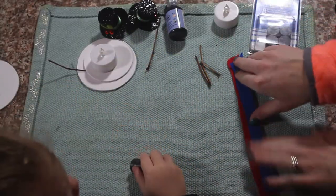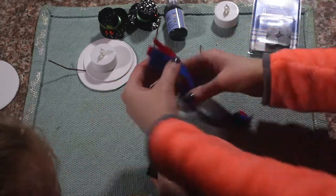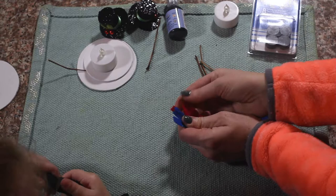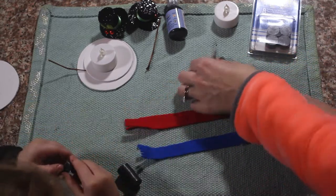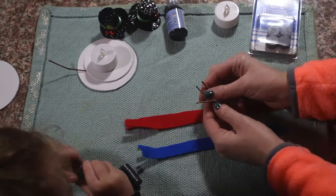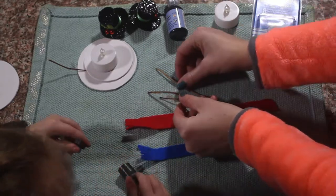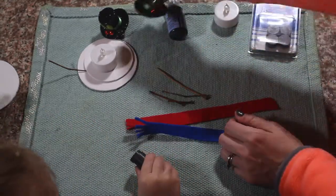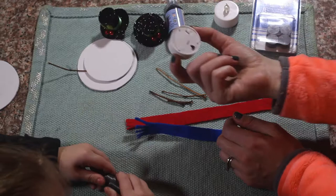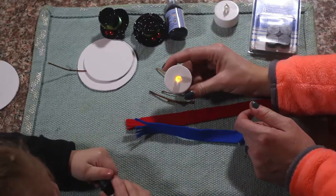Today for this tutorial we are going to need some felt which we frayed the edges to make it look like a scarf. We are going to need some little sticks — little tiny sticks for the arms. We need little snowman hats and a tea light candle, which is a battery operated one.